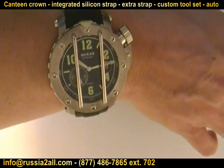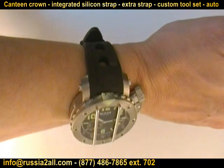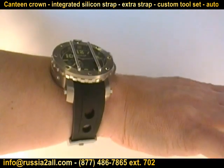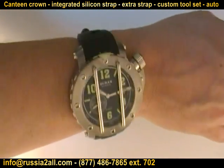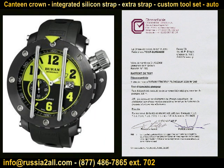Some of the things they test: they measure the push and pull forces on the stem, they measure the forces on push buttons, they test reaction to magnetic fields, shock resistance, and water resistance. If they don't pass, they don't get this certificate from Chronifiable Laboratories. That's another special, one-of-a-kind element you get with the Baran Stingray here at RussiaToAll and the Watch Comrade Show.